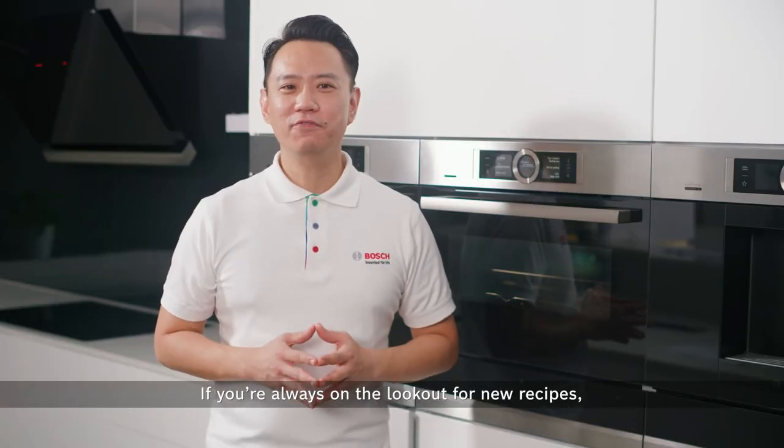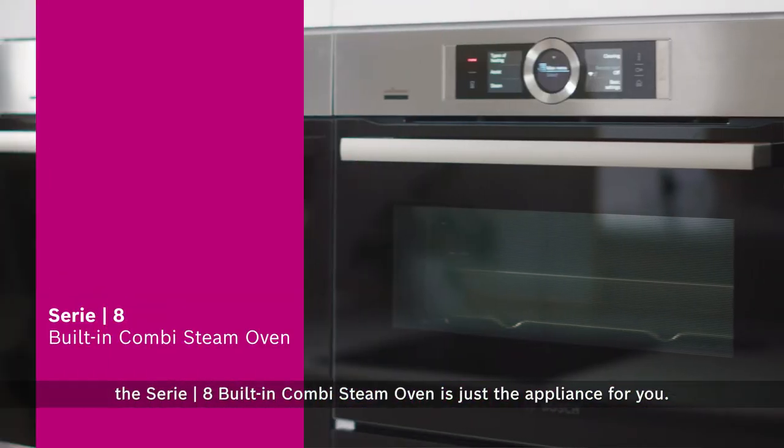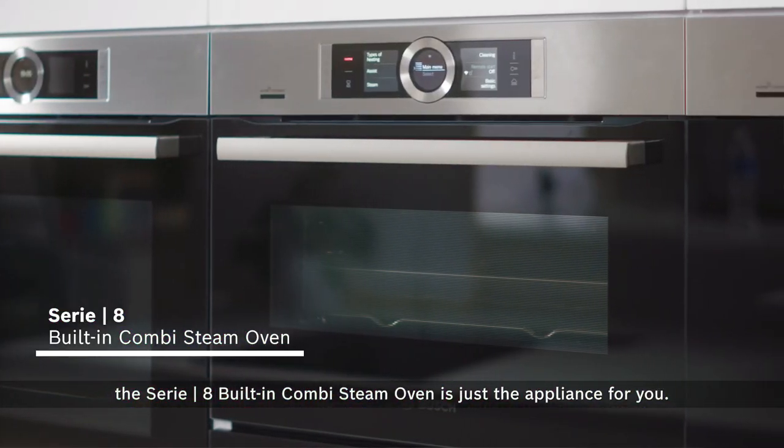If you're always on the lookout for new recipes, the Series 8 built-in combi steam oven is just the appliance for you.